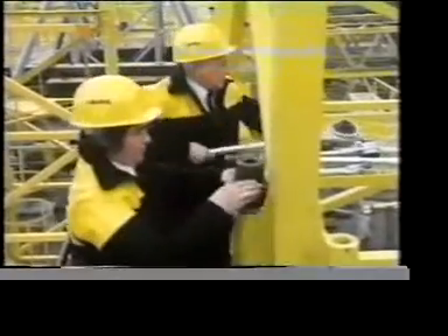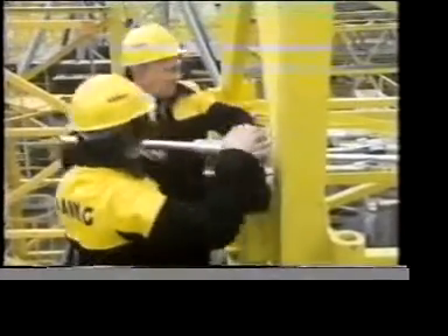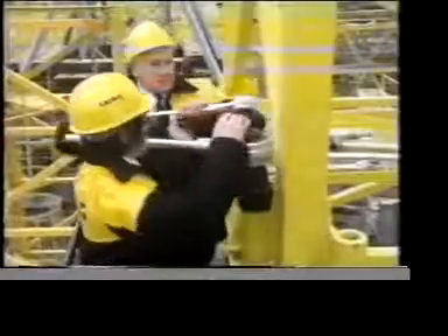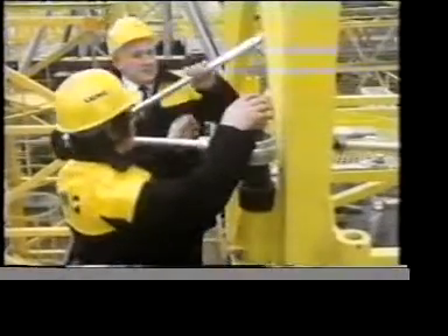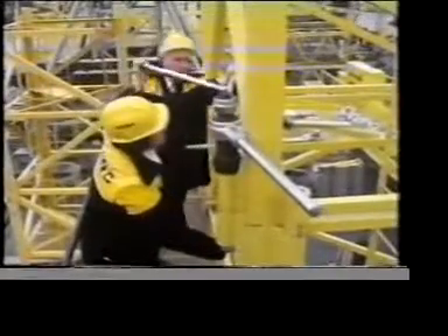A tower crane can have as many as 14 sections, like the two they're joining here. Each joint must be bolted tightly enough to withstand the forces involved when the crane is in action. Engineers have worked out in advance exactly how much torque they need to apply to the nut for the maximum force the joint will have to take.